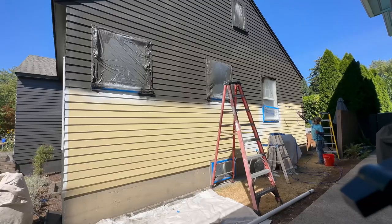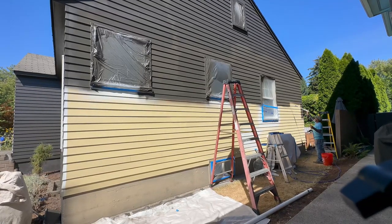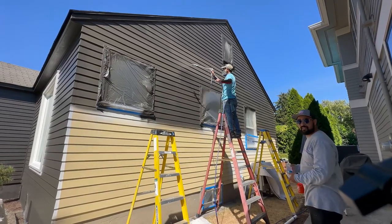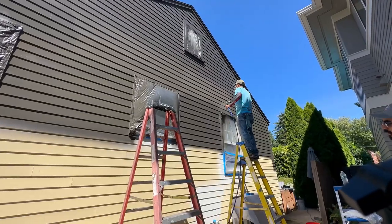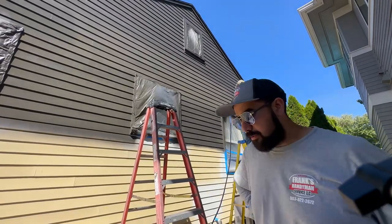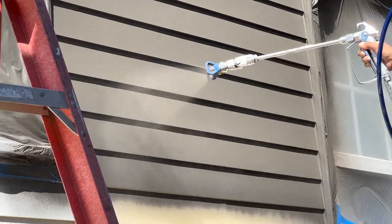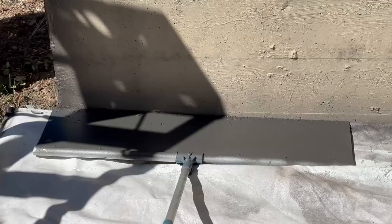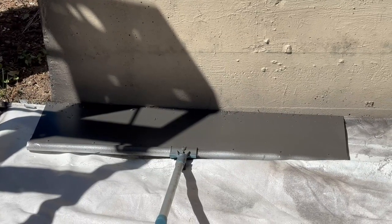That's pretty much the entire process of how you can paint a whole house in one day. We were able to get this done including removing all the masking tape and film. Tomorrow we just have to come back to finish up any little details. I hope you liked this video — please consider subscribing to our YouTube channel and activate the notification bell so you won't miss out on any videos. Thanks for watching, may God bless you, and I'll see you on the next video.